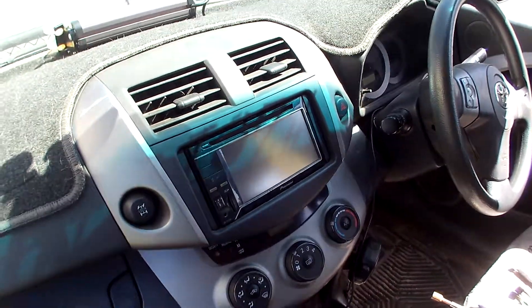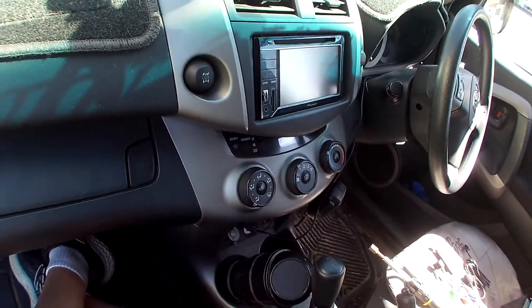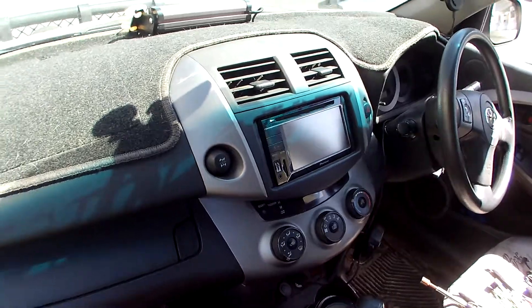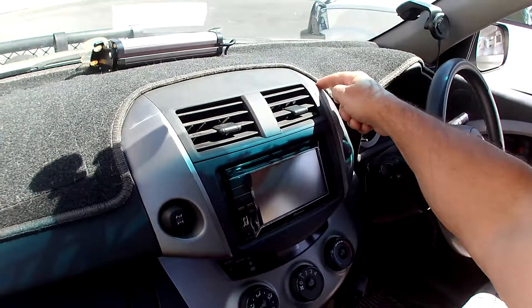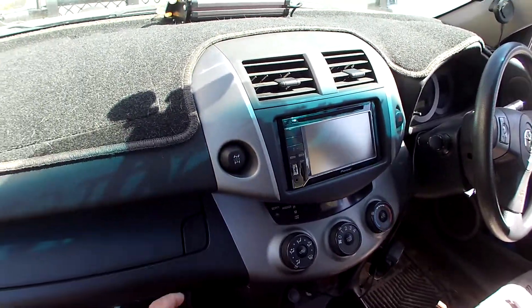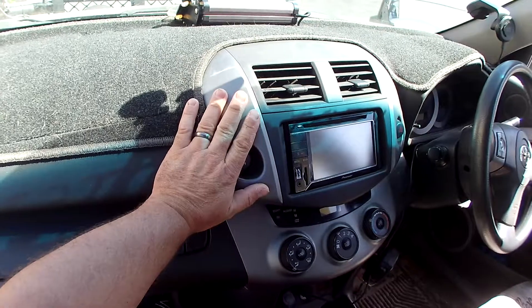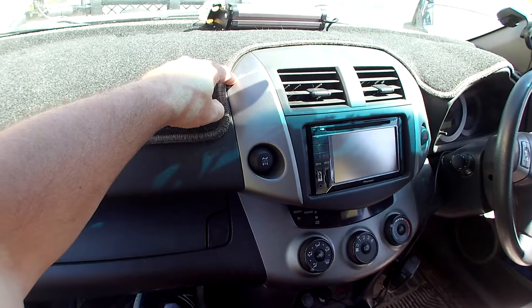Now, on these cars, whenever you're working on one of these things — if it's a customer's car — you will need to tell them that this area here has a very, very high tendency to snap. Being this is 2022 and it's a 2008, that's 14 years in Queensland sun, it gets very brittle. And there are quite a few clips up in here.